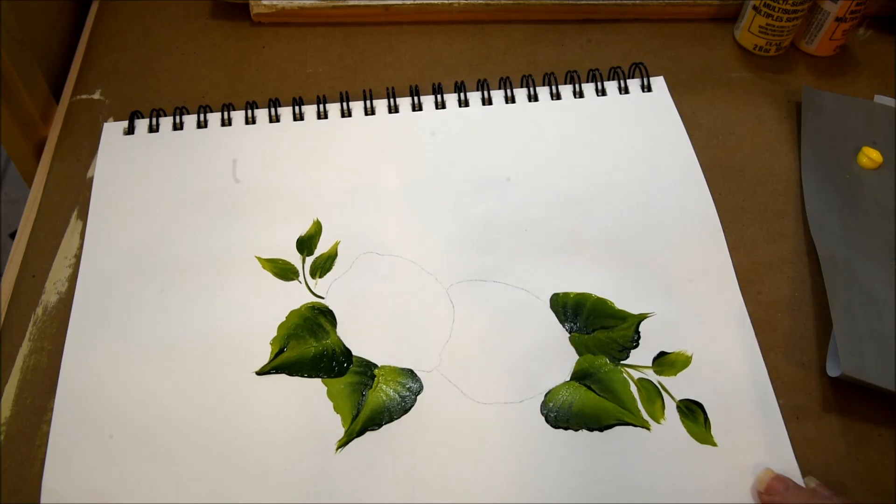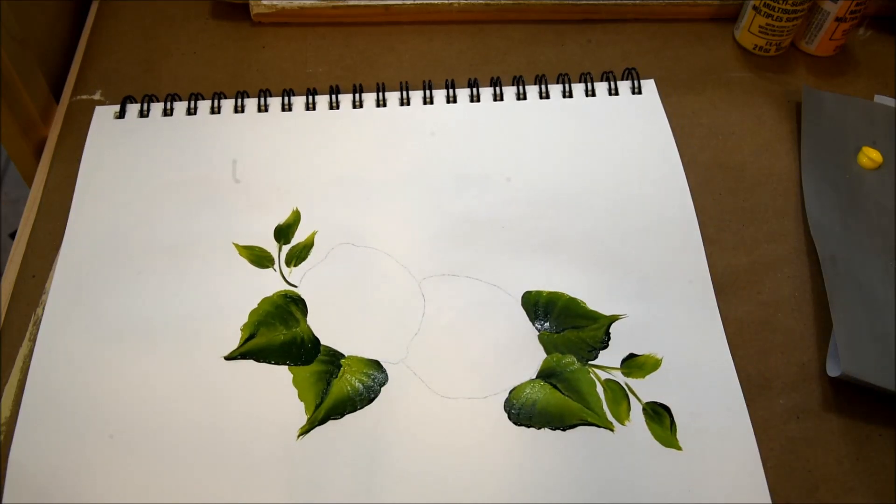Relax and enjoy. So many people get so tied up in being tight in their painting rather than just enjoying it. It all comes together. If you're a perfectionist and need to, take a liner brush and just connect them later if you want that effect.